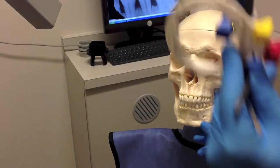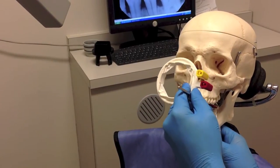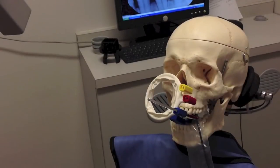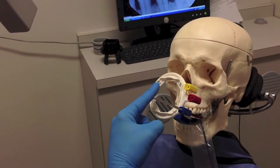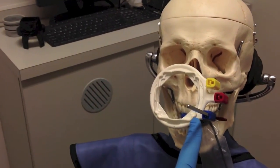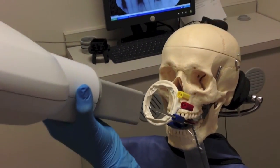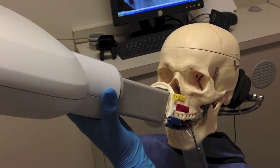So go ahead and position the x-ray sensor in the mouth as you normally would. You may have noticed that within the plastic circle there are four corners. We like to say that these corners are your friends. They will help you position the rectangular collimator exactly opposite the film or sensor. In this way, you minimize retakes and unnecessary exposure to your patient.